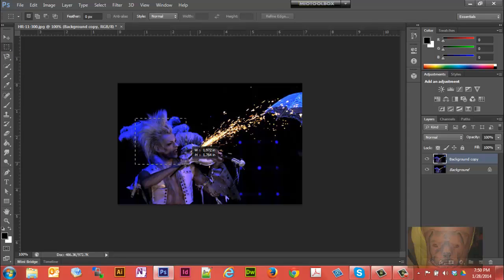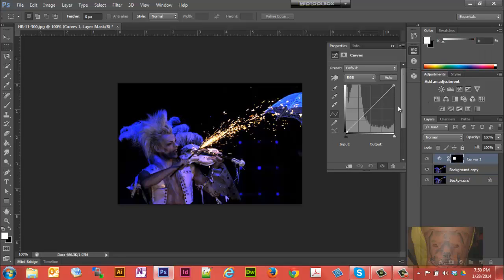Draw the box about like that. Then we're going to go up here and create a curves mask, and we're going to raise it up. You'll notice just that one spot is lightening up — if I raise it up real high, you can see that one spot is all light up there.